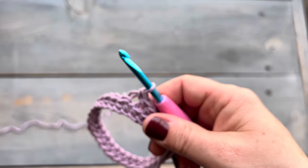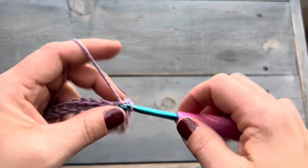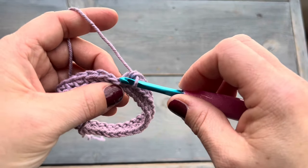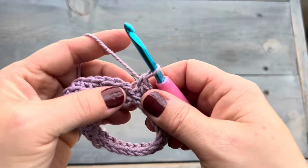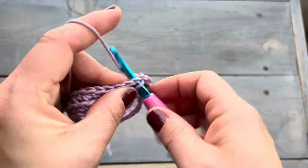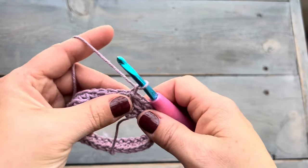We're going to single crochet into the back loop for the remainder of this round. Here I am back at the beginning — this is now the end of the round — and I'm going to do my last single crochet into the back loop only. In this pattern the chain one does not count as a stitch. That's our chain one; this is the top of that first single crochet. I'm going to join here with a slip stitch, and then I'm going to start the next round with a chain one.